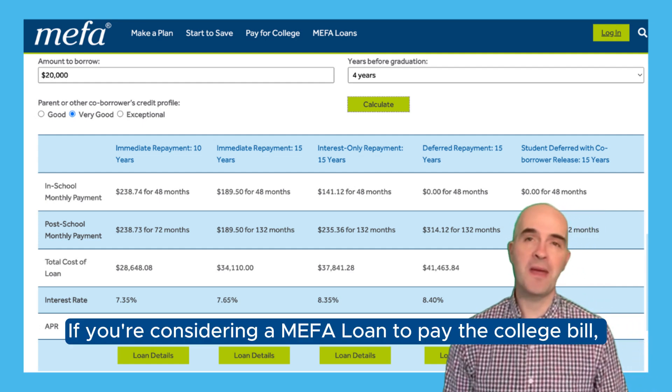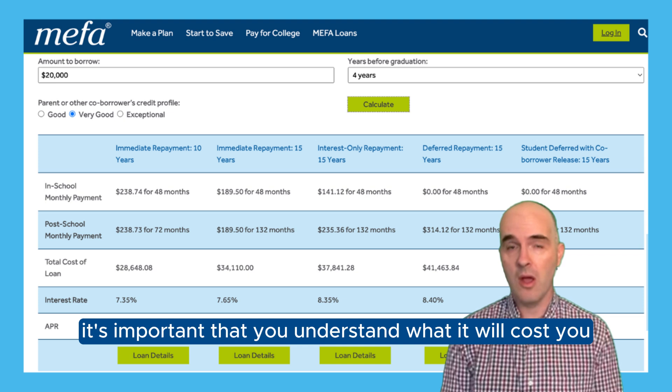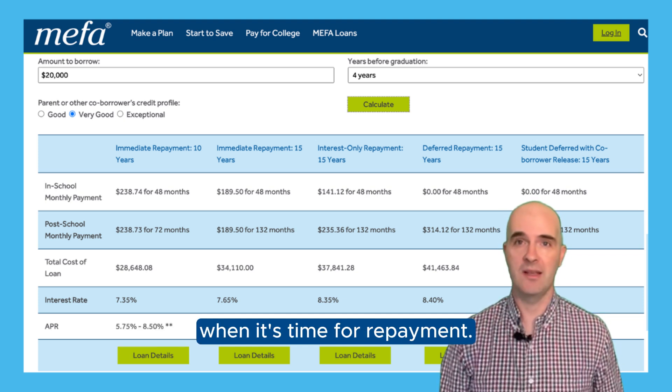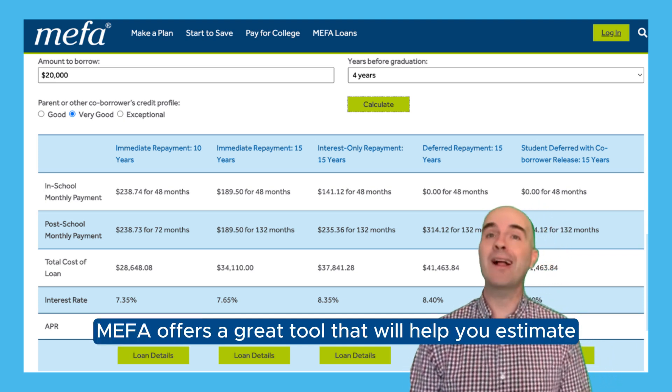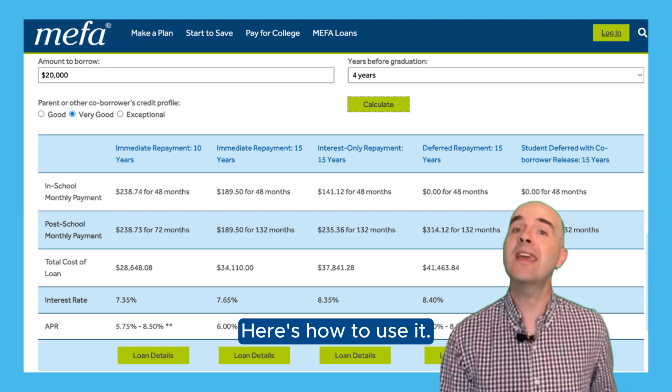If you're considering a MIFA loan to pay the college bill, it's important that you understand what it will cost you when it's time for repayment. MIFA offers a great tool that will help you estimate your potential monthly payment on a MIFA loan. Here's how to use it.